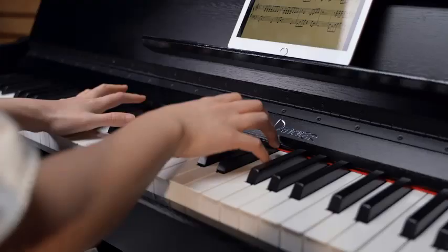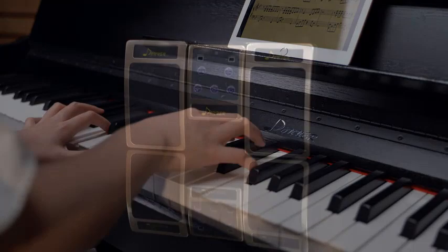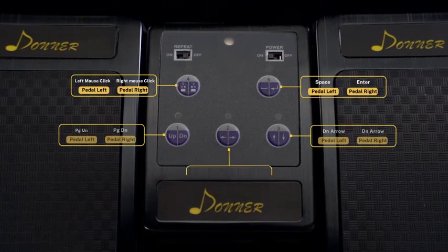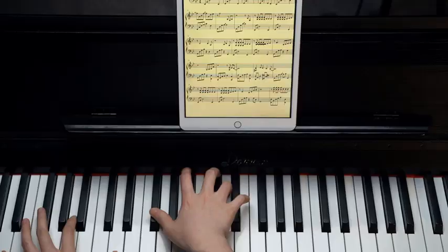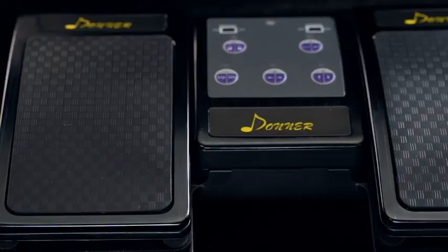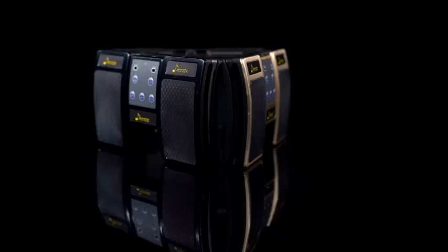It can last up to 50 hours on a single charge. Whether you're performing in a concert or playing with an orchestra, this Bluetooth Page Turner will always be ready for action. Pros: Easily accessible buttons. Impressive connectivity range. Lightweight and compact design. Features five modes for smooth operation.